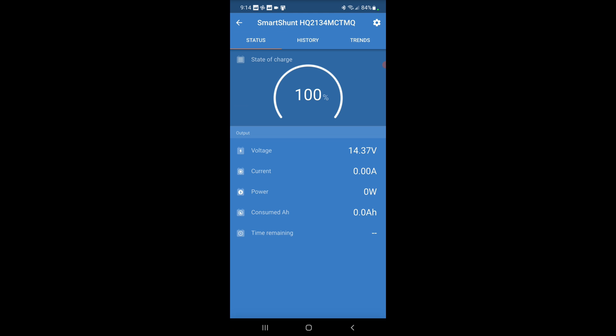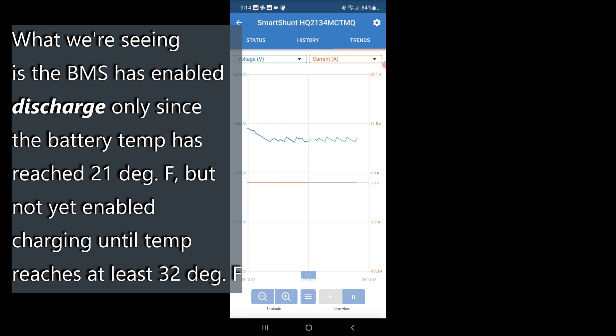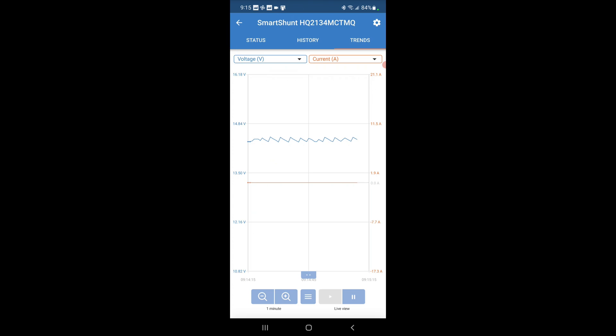What the Victron app is basically telling us: ignore the 100% state of charge — that is not accurate because I've not calibrated this for the battery. It's picking up 14.35 to 14.4 volts from the charge controller, but you can see the current is zero and we are inputting zero watts. If I go over to trends, you can see the amp line there — the one on the bottom is flat. So the BMS is preventing us from charging this right now. We'll keep running this and see how it looks in about an hour.